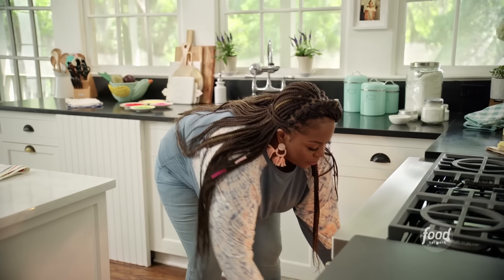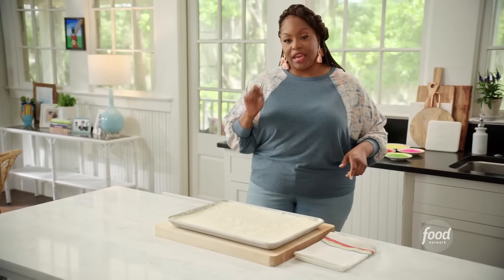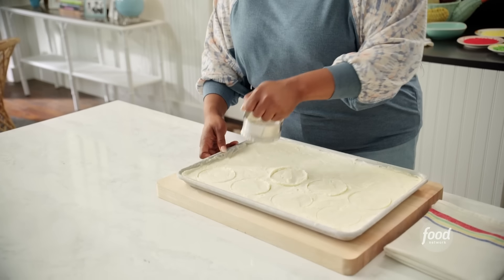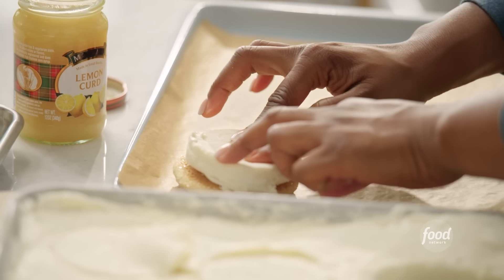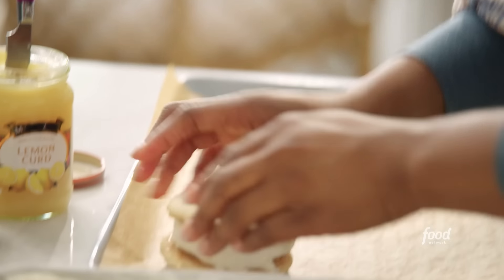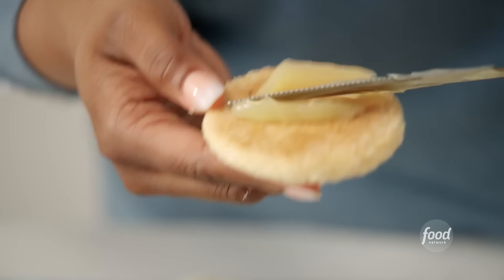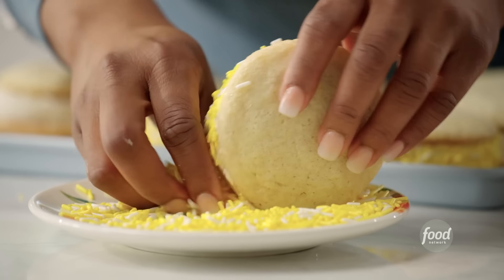Baking one sheet on the top rack and one on the bottom. My ice cream is nice and firm now. I'm going to use a cookie cutter to cut out perfect circles — this is why it's important to have your ice cream nice and frozen. Taking one sugar cookie, placing the ice cream circle on top, adding the lemon curd. Don't skimp on the curd! Rolling in yellow sprinkles because it is a lemon ice cream sandwich.